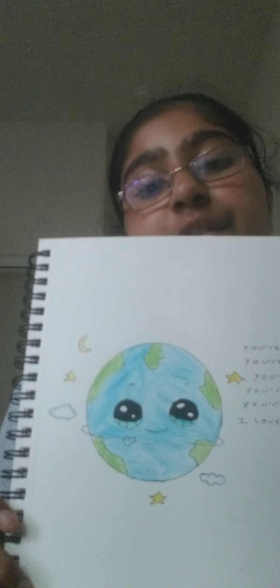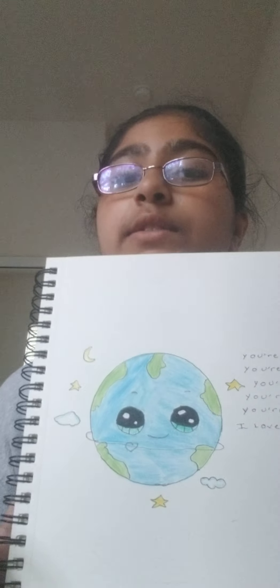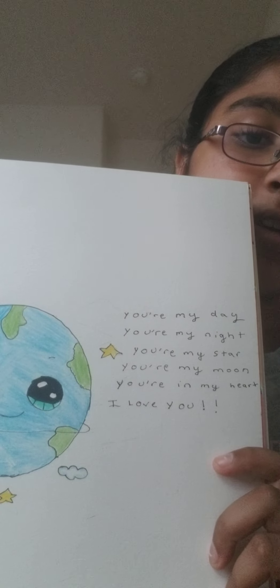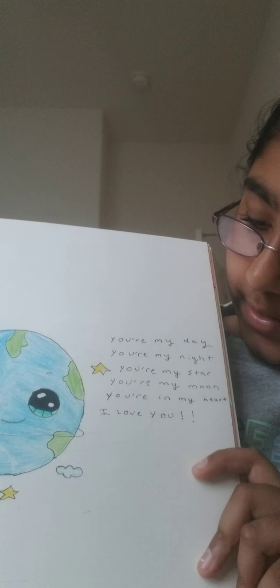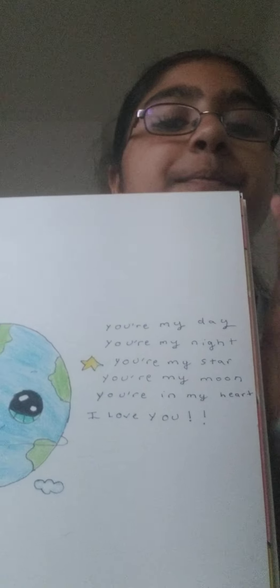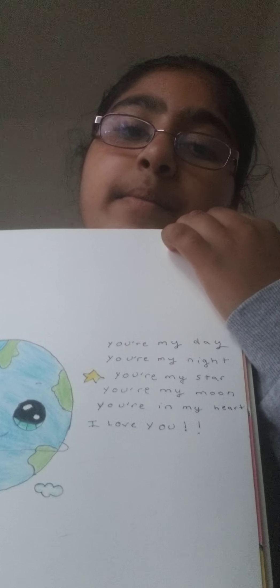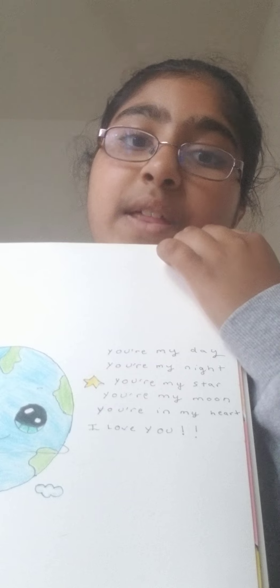This is my favorite, guys — the Earth. It gives us everything. So I wrote a little poem for it and I'm going to read it to you: 'You are my day. You are my night. You're my star. You're my moon. You're in my heart. I love you.' It's not the best poem I could ever write, but I like writing poems sometimes.